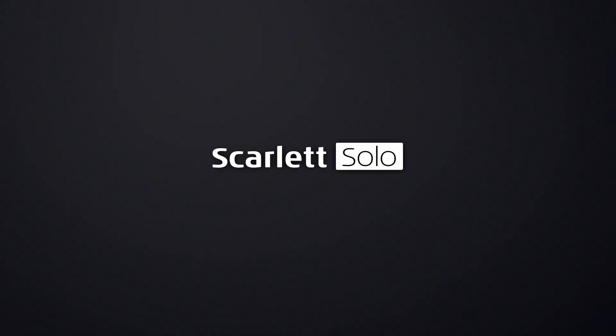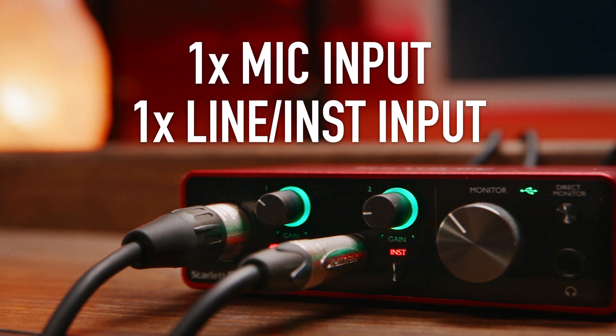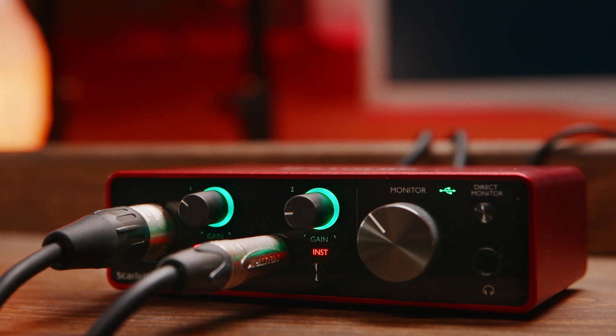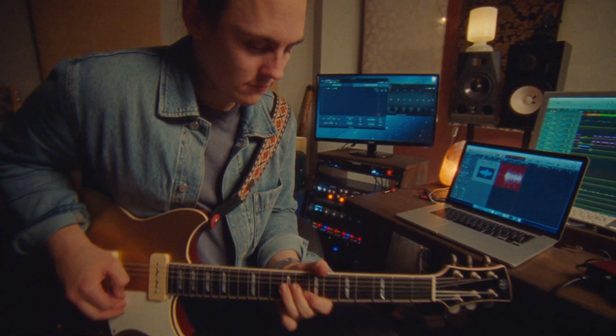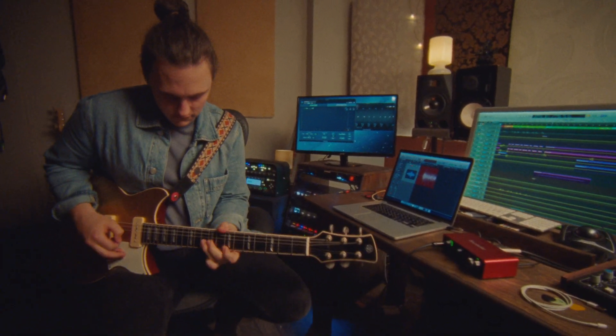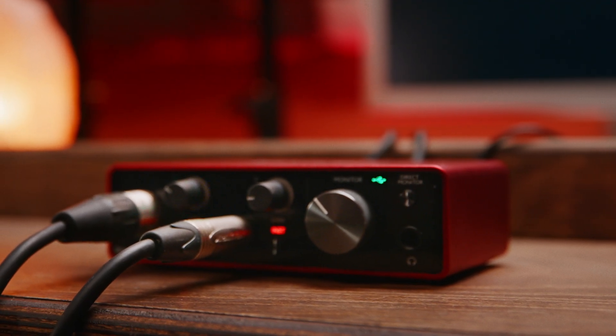Scarlett Solo is for the musician, pairing a single third generation mic pre with a high-Z instrument input. Scarlett Solo is exactly what you need if you plan to record one instrument, or you play an electric or electro-acoustic guitar and sing. Scarlett Solo's direct monitor mode can be switched on or off from the front panel and runs dual mono, so you can always hear both inputs through both speakers or headphones. Scarlett Solo runs the same high specs as the rest of the range and is powered through its USB-C connector, so it's the simplest and most portable way of getting studio quality sound on your recordings.